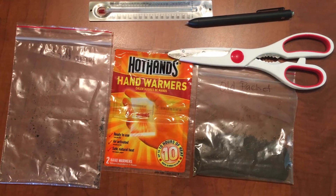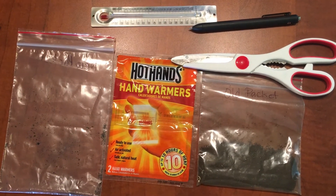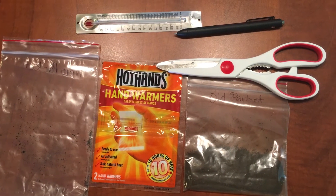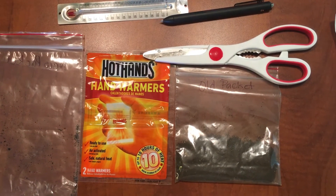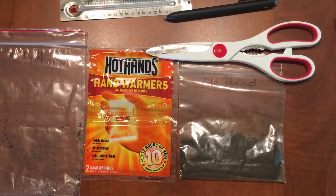The materials you will need for this experiment are a plastic bag, hand warmers, a thermometer, something to write with, scissors, a bag with old iron oxide pieces, and something to record on.